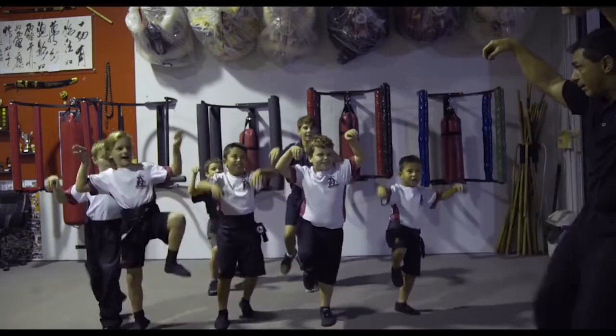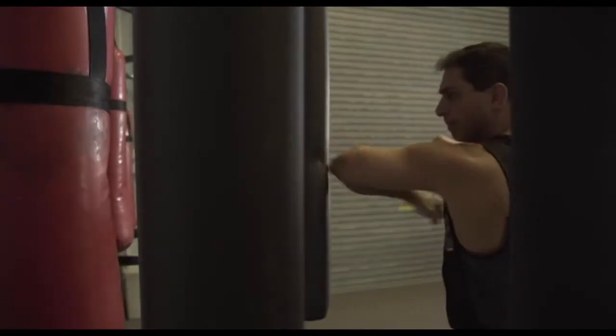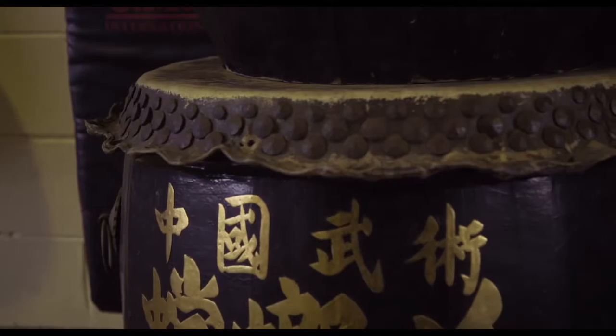I teach Southern Praying Mantis Kung Fu, which is based, as you can see, by the animal, the praying mantis. It involves not a lot of kicking — it's all upper style, so it's a very grounded style with your feet and a lot of hand movement.